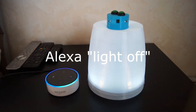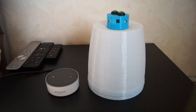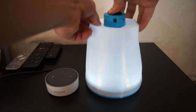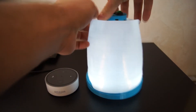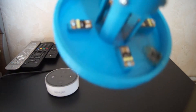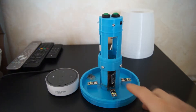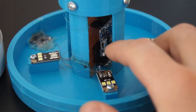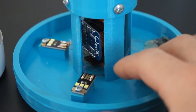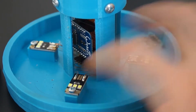Alexa, Licht aus. Okay. Alexa, Licht an. Okay. Inside, I can show you — there are four USB LED PCBs and one micro USB connection. And in the middle is one little PCB with a WEMOS D1 Mini, so an ESP8266 Wi-Fi module, and an ULN2003 to control the lights.